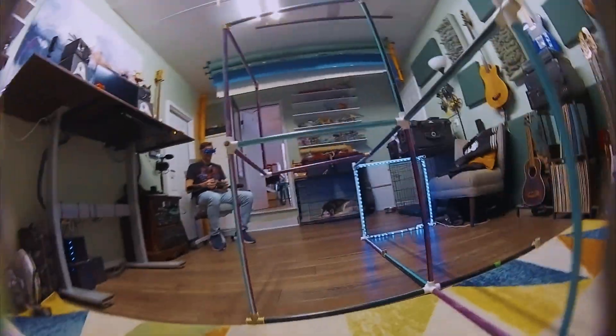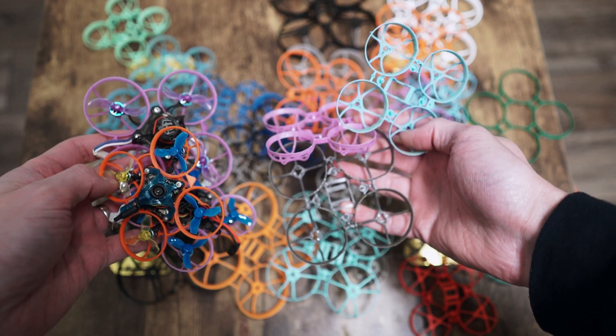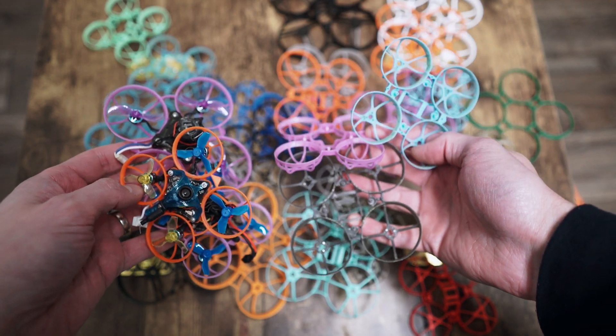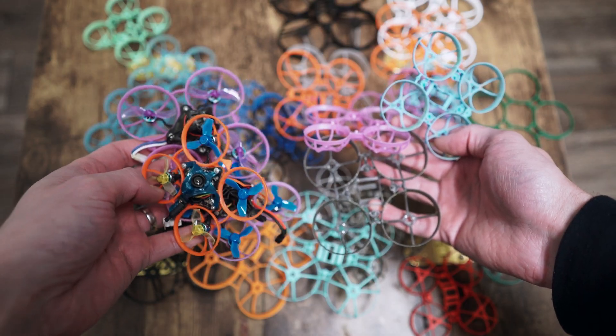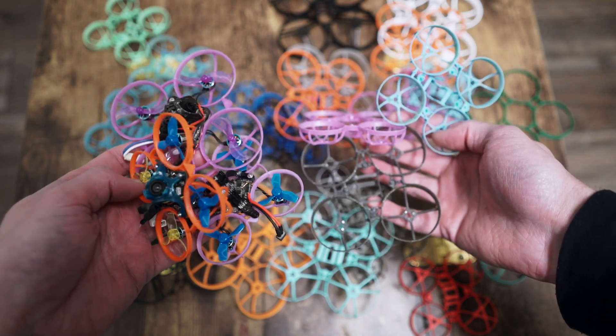Is it worth it? Yes — if you're swapping frames already, absolutely. The V2 frame from Beta FPV is probably one of the best options you can get for 65 and 75mm. It definitely beats the old frames in most ways. If you have working frames already, I don't think it's necessarily worth ripping them out and putting V2 frames in — the differences are pretty small. But if you're swapping frames anyway, go for it. They're great frames: very durable, lightweight, more nimble, all around just solid.